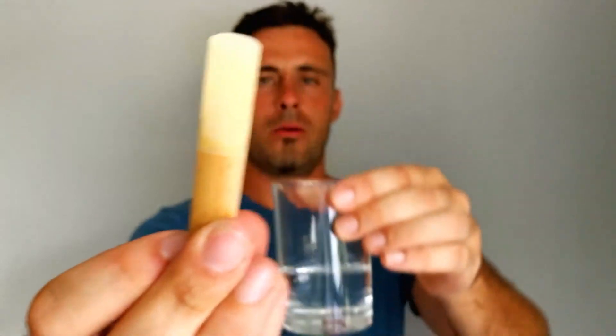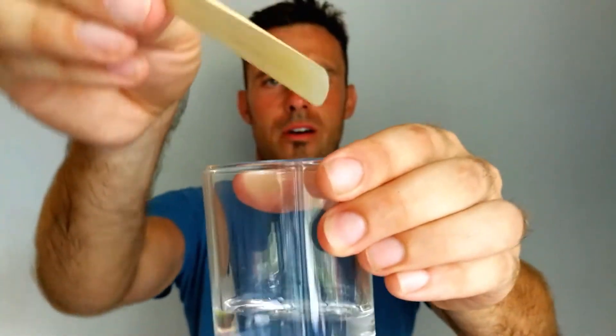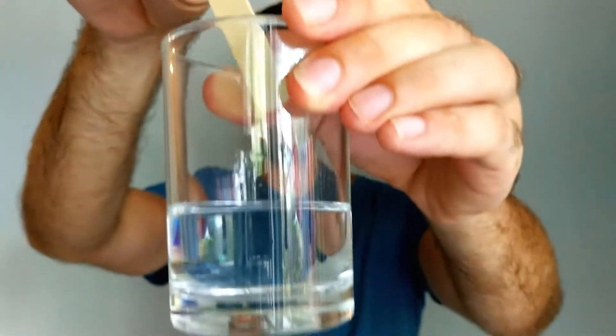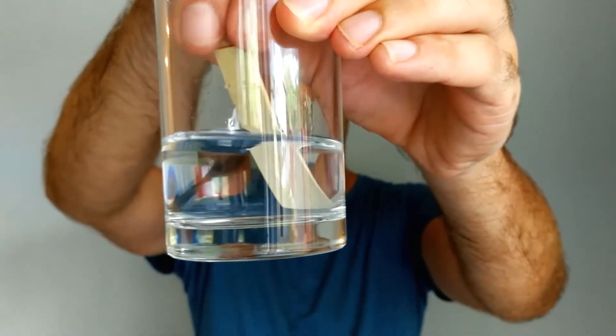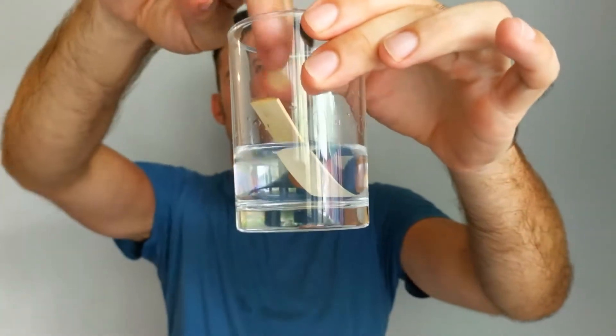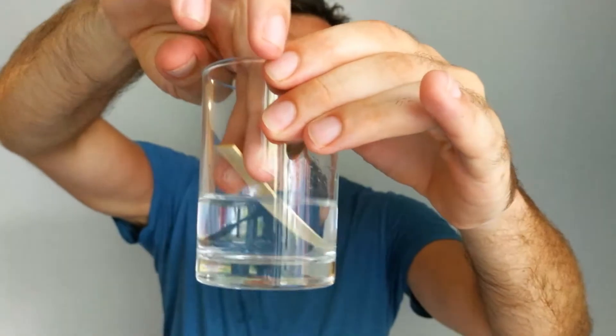Before we start setting up the mouthpiece, we wet this little reed here. We take a glass of water and we dip the reed with the thin side here for maybe about 15 to 30 seconds in this glass of water. It prevents the reed from cracking and it allows a much better playability — it's much easier to play.